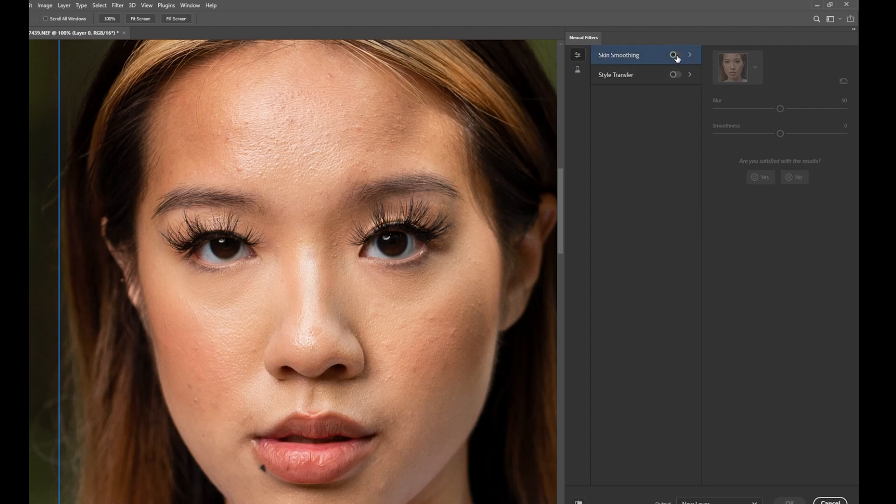All you have to do is hit one button — skin smoothing — turn it on and just wait for the spinner in the corner to finish. And voila! This is actually pretty impressive. Look at the before and after. All I did was click one button. I mean, if someone had a gun to my head and asked me to deliver 200 images in an hour, I guess that's what I'd be using.